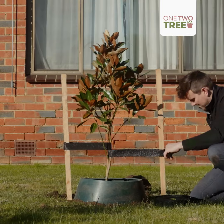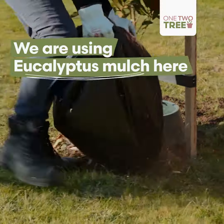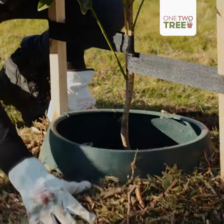Staple this side in, and now what we want to do is put some mulch around the base of it to make sure we get a nice even spread with the mulch. This will help promote good tree health, help suppress the weeds and grass around it, and provide nutrients.